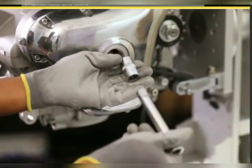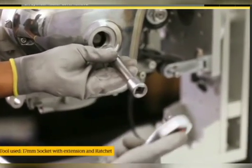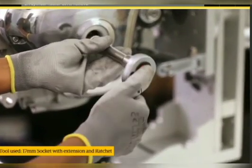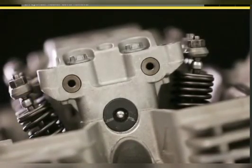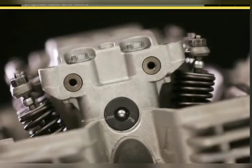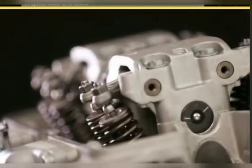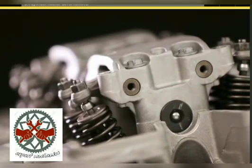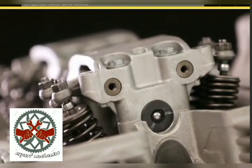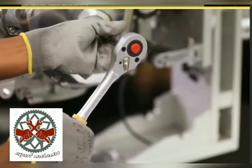Using a 17 millimeter socket with extension and ratchet, rotate the magneto rotor in a clockwise direction and ensure reference mark L in the LH cylinder is aligned with the cylinder head. Ensure the LH piston is at TDC compression by verifying the cam mark L is level with the machined gasket surface.